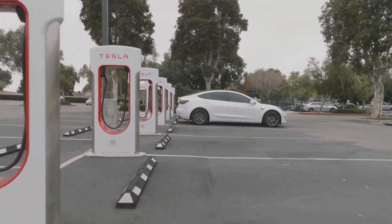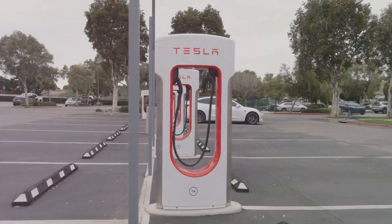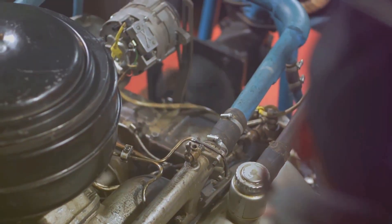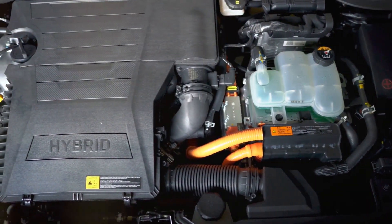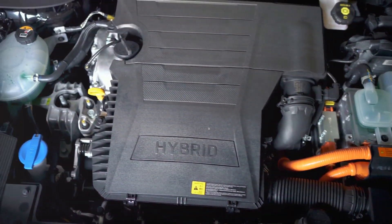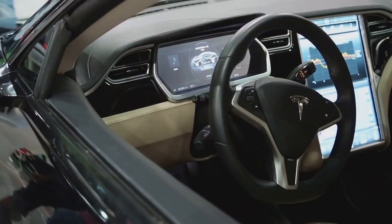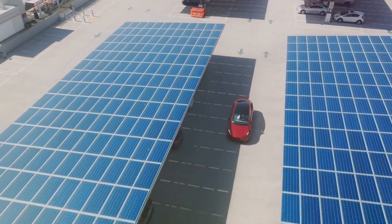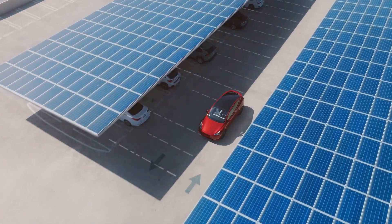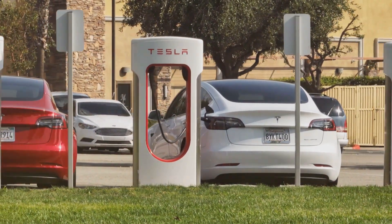Beyond performance, electric motors offer a significant advantage in energy efficiency. Gasoline engines lose a large portion of their energy to heat and friction. In contrast, electric motors are remarkably efficient — with fewer moving parts and no combustion process, energy loss is minimized. This means more of the energy stored in the battery is converted into actual power to drive the wheels, translating to longer ranges for electric vehicles like Tesla, and contributing to a smaller environmental footprint. The efficiency of electric motors is a key factor in the shift towards sustainable transportation.